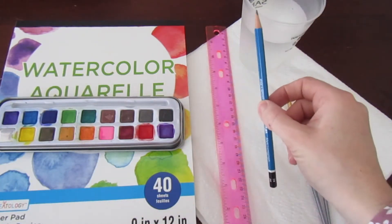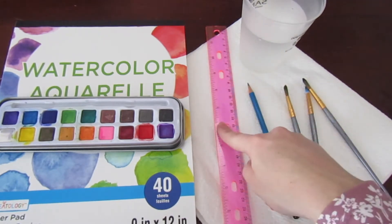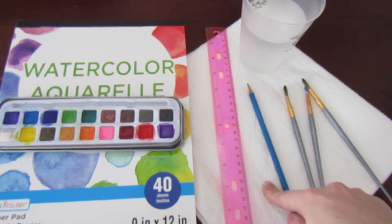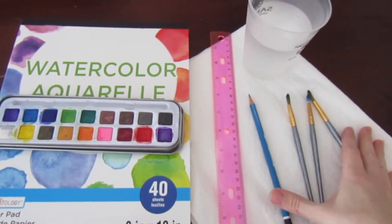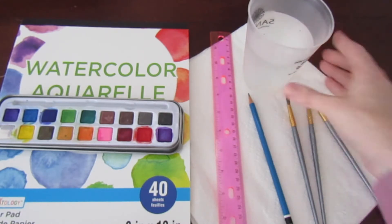Then I'm just using a pencil. You'll need a pencil, a ruler, and I have some paper towel to dry my brushes if need be — since I will be using a variety of colours, when I want to switch up the colours I'll need that paper towel. And then your water to clean your brushes.